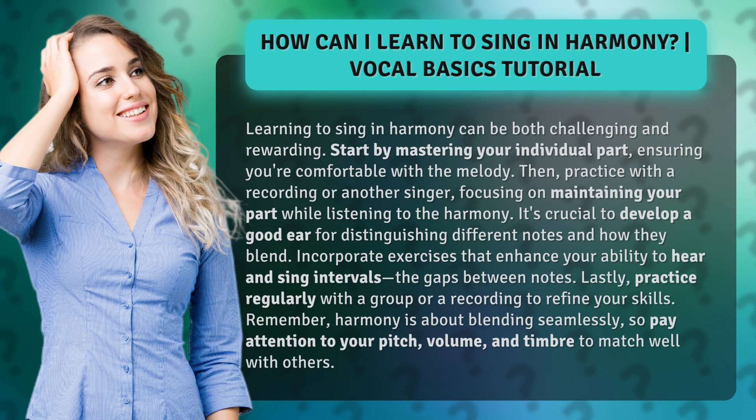Lastly, practice regularly with a group or a recording to refine your skills. Remember, harmony is about blending seamlessly, so pay attention to your pitch, volume, and timbre to match well with others.